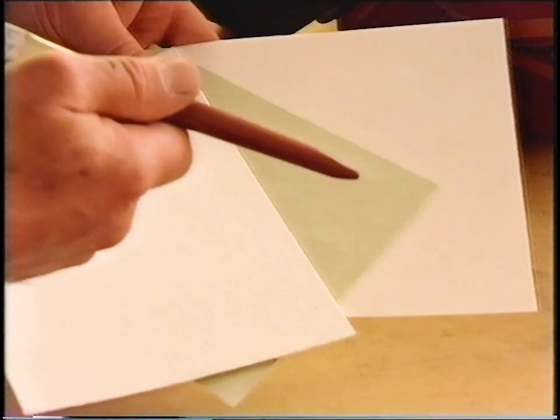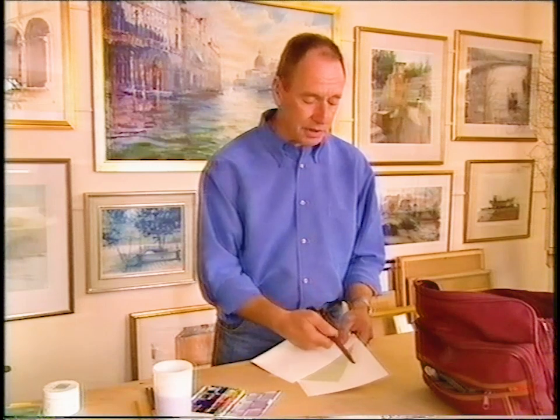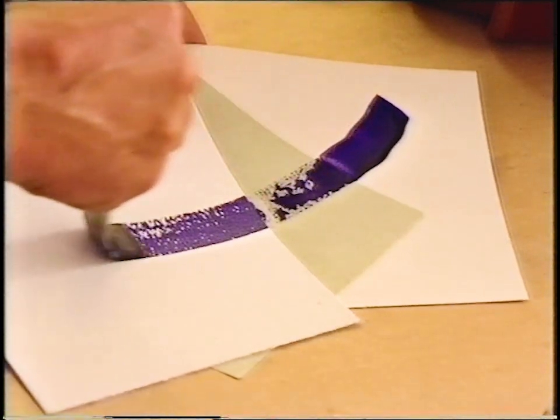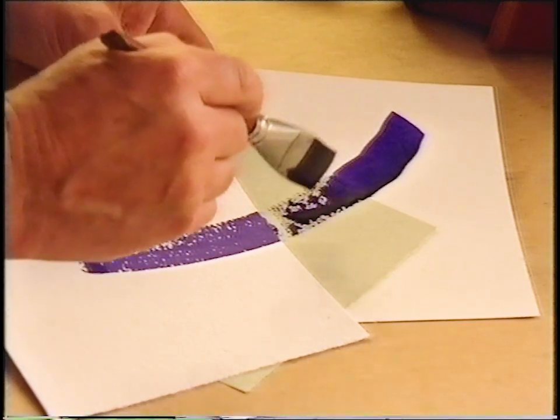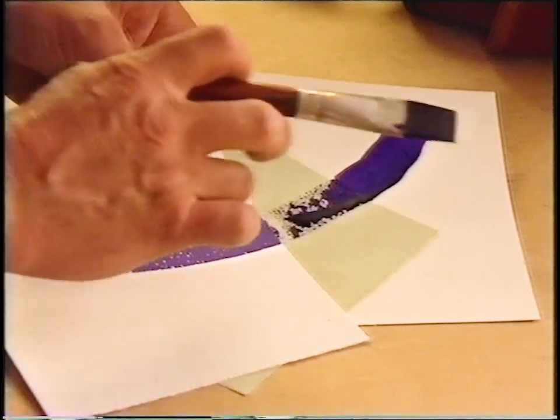When choosing watercolour paper it's important to understand the difference in texture and what it will do to the paint. A quick stroke reveals a very sharp defined edge on the smooth one, ideal for detailed painting. On the toned one it's broken down somewhat and changed the colour. On the rough one it's broken down and added a sparkle, which might be quite suitable for the sparkly light on the water today.